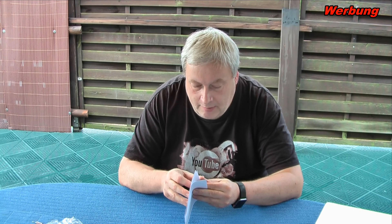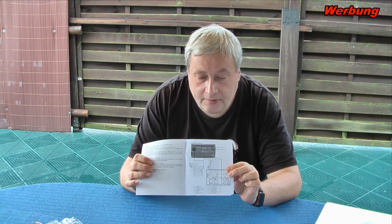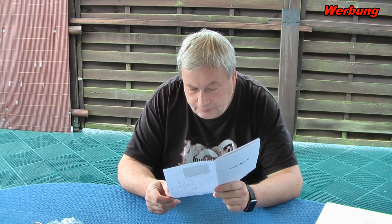Das ist der komplette Lieferumfang. Ich gucke mal schnell in die Anleitung, ob da irgendwas beschrieben ist von wegen Kabelbelegung. Auf der letzten Seite – ich zeige es euch – sind alle Belegungen aufgedruckt, natürlich auch in Englisch. Schaue ich mir daher noch mal genauer an. Hier auf der Seite ist auch beschrieben – natürlich in Englisch – der Anschluss mit dem CAN-Bus. Ich bin mal gespannt, ob das funktioniert. Das wäre echt ein Hammer für 100 Euro.